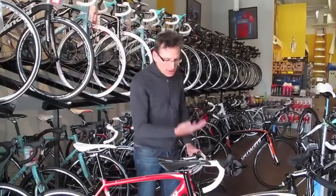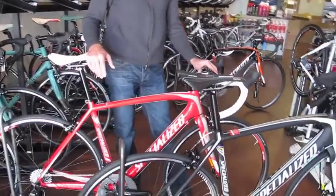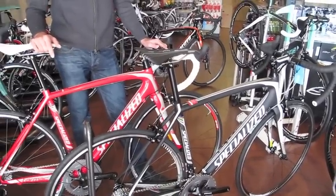Generous head tube so the handlebars aren't too low, but it's still race-winning geometry. Perfect for your first triathlon, or if you're a little more flexible and you're just wanting to go out and ride in the country.